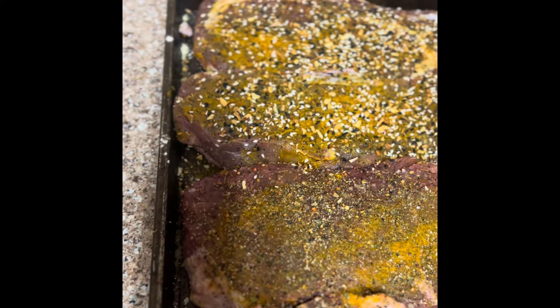Some turmeric, a little bit of onion powder, and a little bit of fine garlic powder. All right.